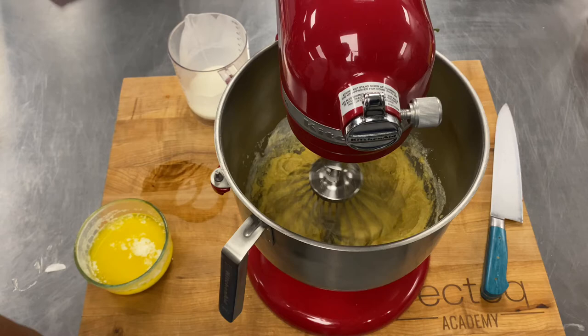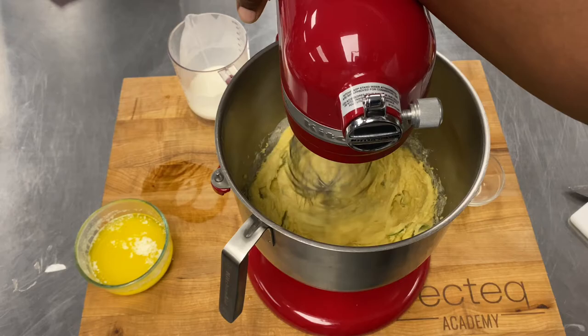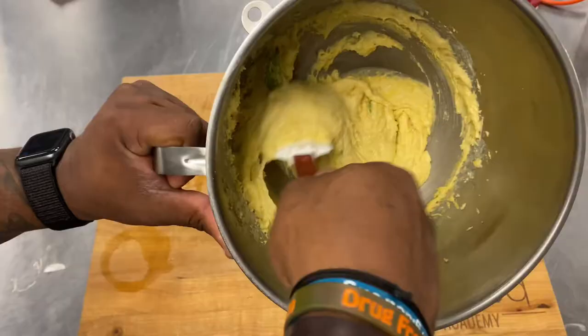Then after that we're gonna throw in some sliced jalapeño, seeds and all — that's right. We're gonna mix it up till it looks like this. Look how good that looks right there.